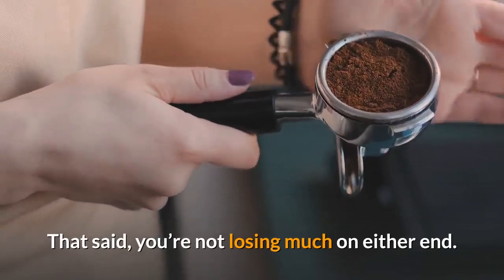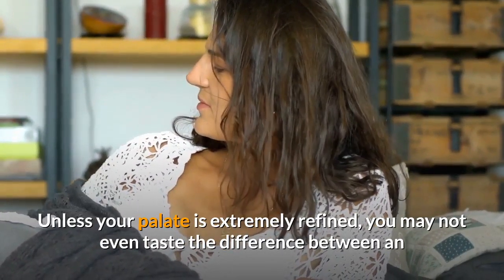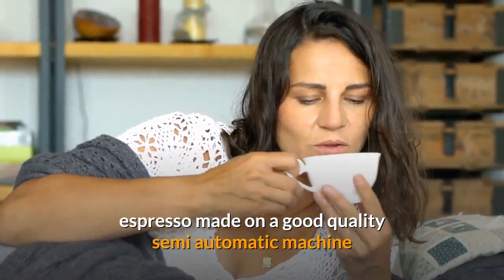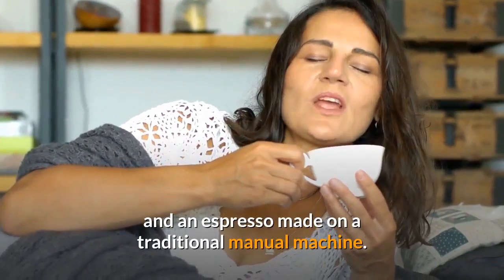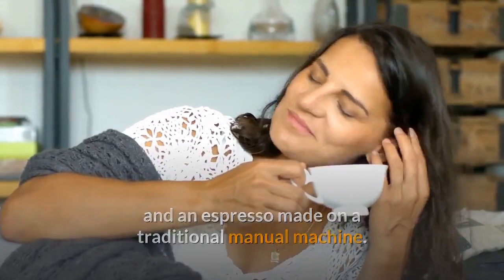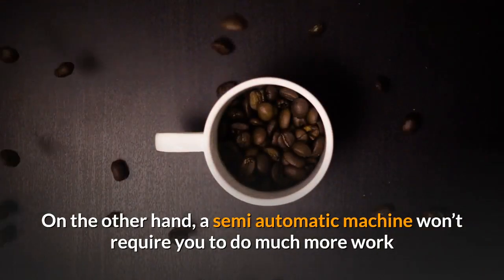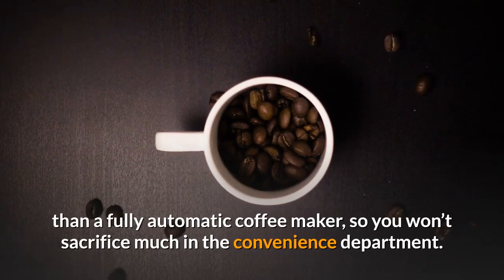That said, you're not losing much on either end. Unless your palate is extremely refined you may not even taste the difference between an espresso made on a good quality semi-automatic machine and an espresso made on a traditional manual machine. On the other hand, a semi-automatic machine won't require you to do much more work than a fully automatic coffee maker, so you won't sacrifice much in the convenience department.